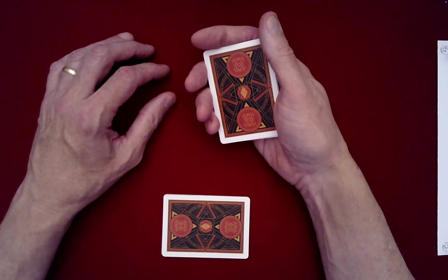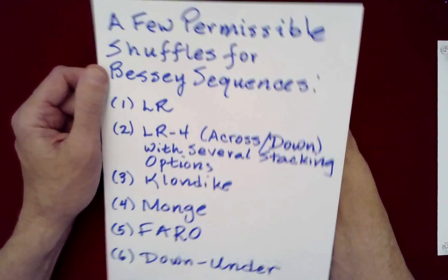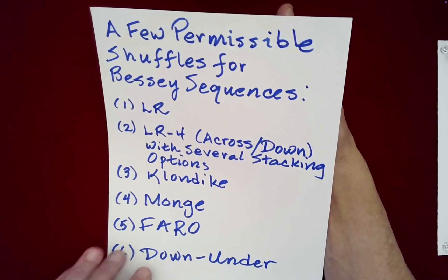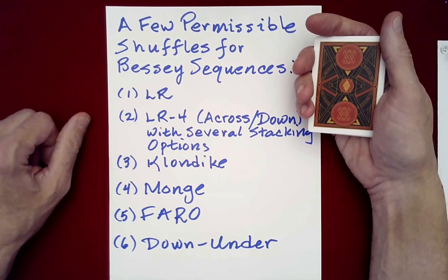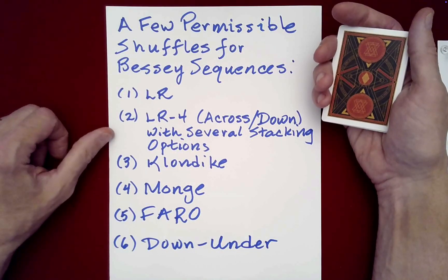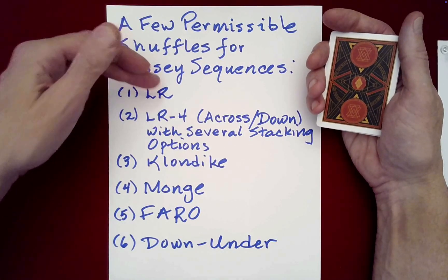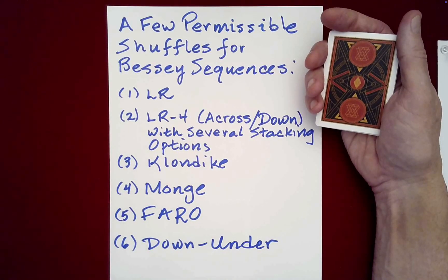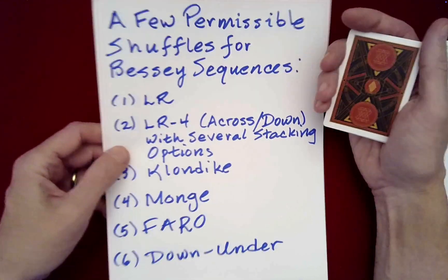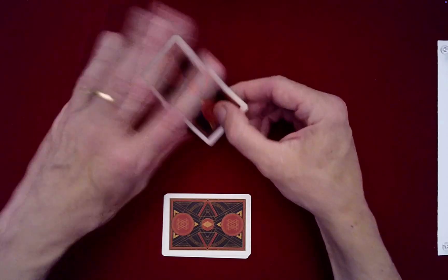Should we do another exotic shuffle? Let me show you, as the performer, here are a few permissible shuffles — this is technically a Bessie sequence at this stage, as you'll see in the tutorial. So we've been doing left-right and into four piles, we've done Klondike. We could do a Monge, a Faro, or a Down Under, and others. I thought I would give you some options for some of the more unusual shuffles. Would you like a Faro shuffle?